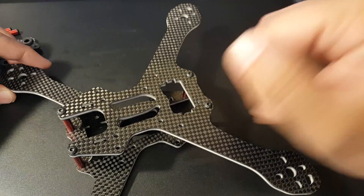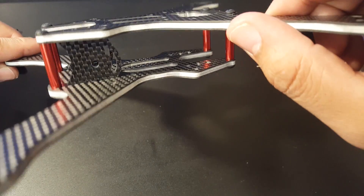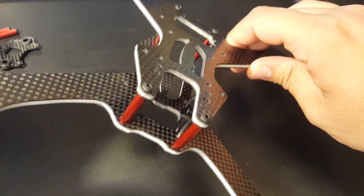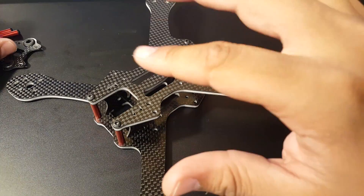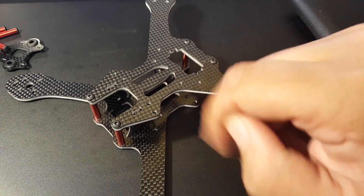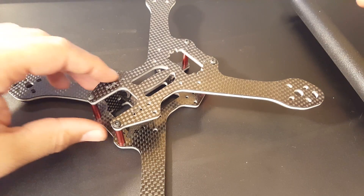We're going to figure out routing the wires through here while keeping space for the GoPro, so it should be very interesting and fun. I believe the GoPro should just fit fine. That's going to conclude this video — wait for the upcoming build and maiden flight videos, coming very soon. If you have any questions or suggestions, feel free to let me know. See you next time, take care!